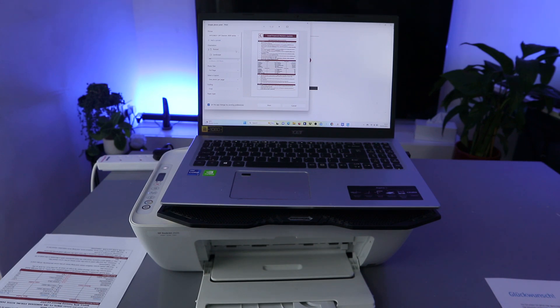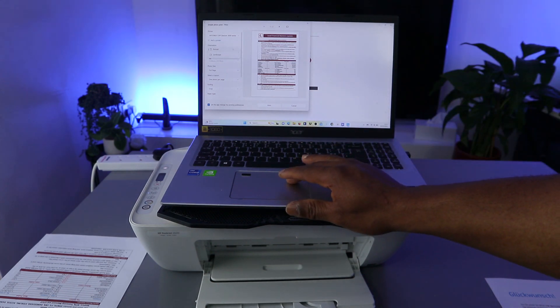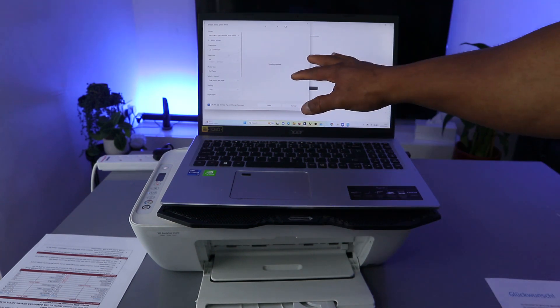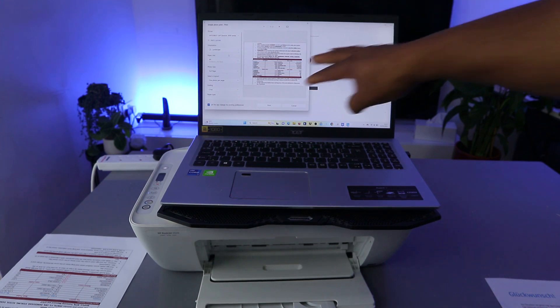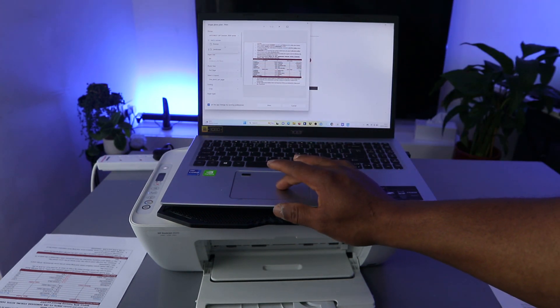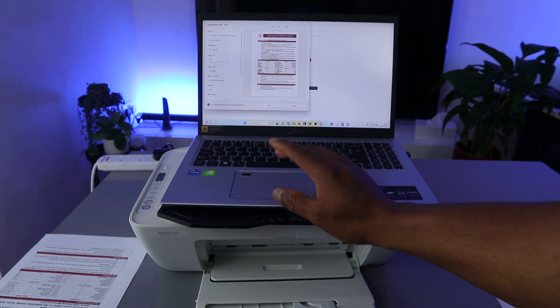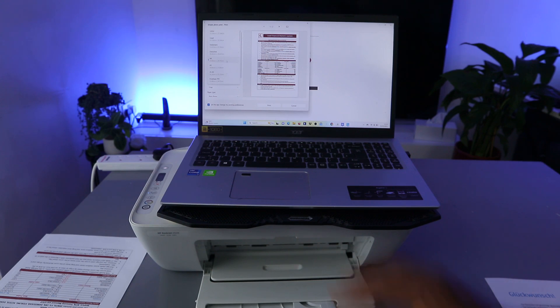In terms of orientation, you can select Portrait or Landscape. Currently it is in Portrait; if you want Landscape, select Landscape. We want this to be in Portrait, so we'll keep it in Portrait.